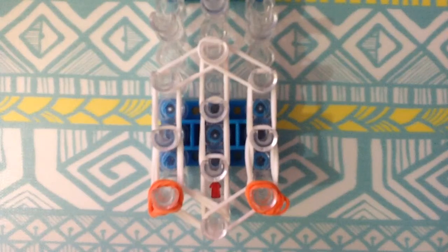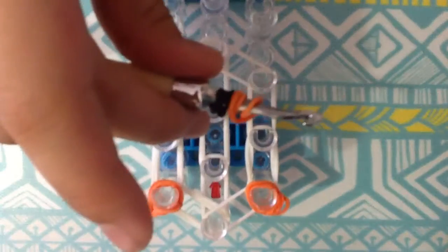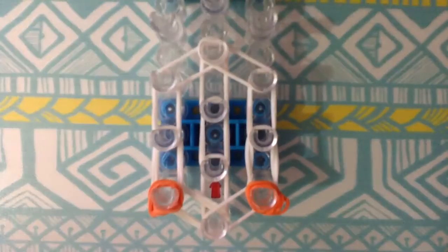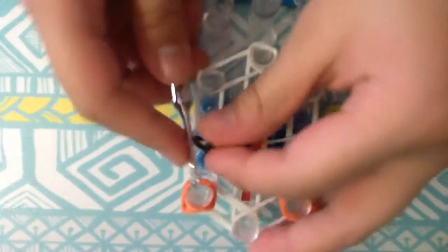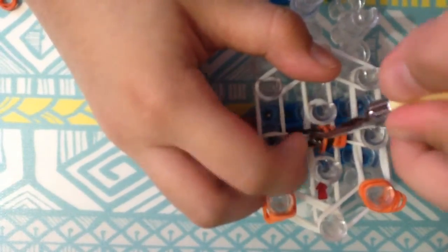Once you're done with the two ears, I'm going to make the eyes. Get one black rubber band and twist it on my hook. Now I'm going to get an orange rubber band on my hook, then a black rubber band, and then an orange rubber band to make the orange surroundings of the eye. Get a single white rubber band and slip everything through, just like what we did with the ears. It should look like that, and then place it right there.